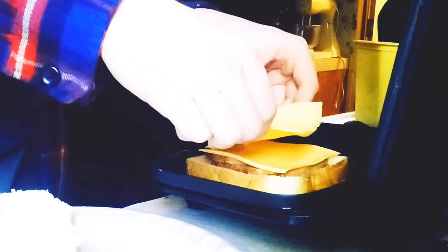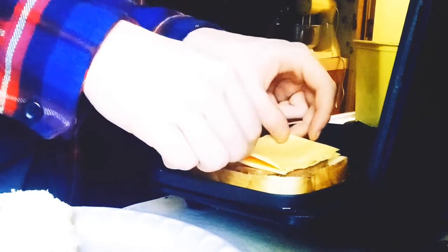Put that one down with the butter side on the burner. Two slices of ham on this. I'm going to put two portions of cheese on mine. Let's go — grilled cheese!